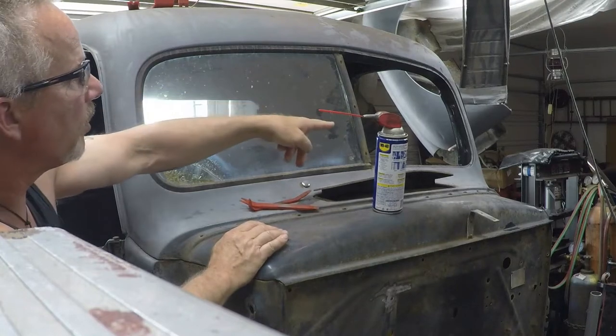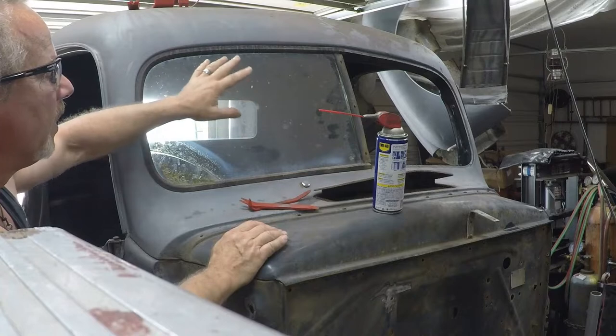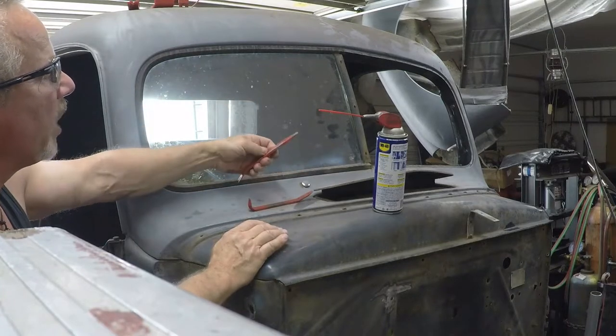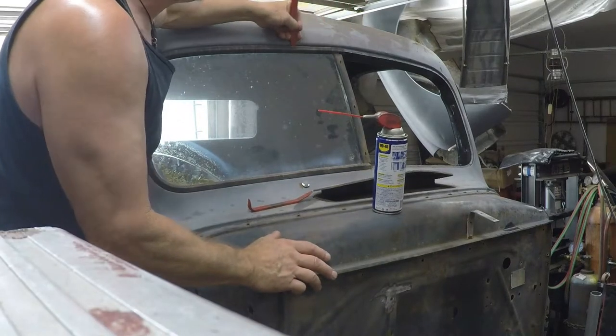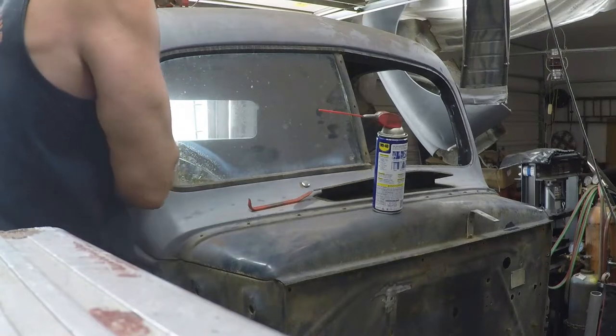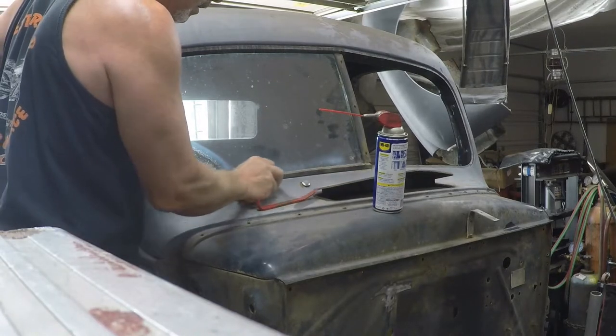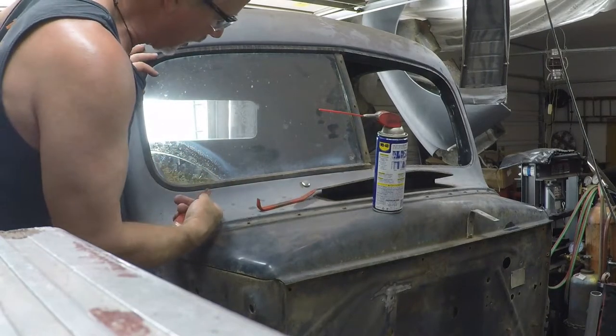I would start with the driver's side, but do the same thing I'm going to do on this side. You want to take a plastic tool, stuff it in your gasket, and run it all the way around. That loosens it up from the metal frame.